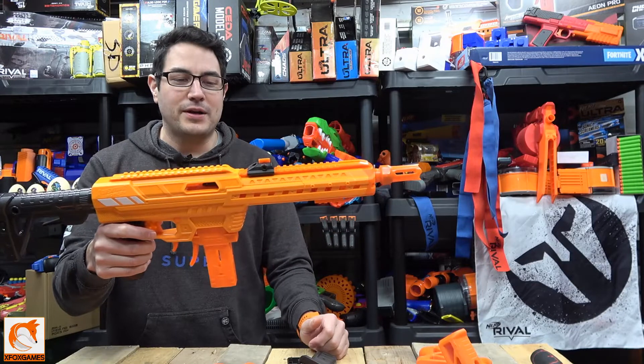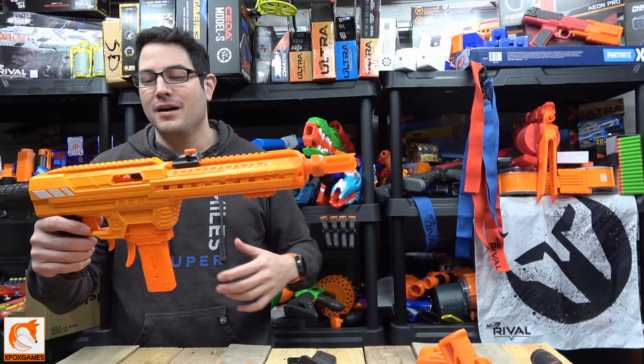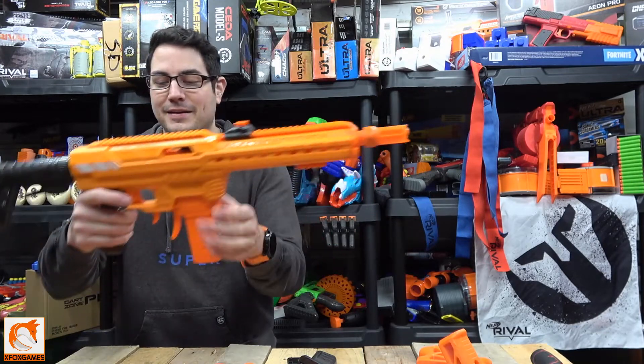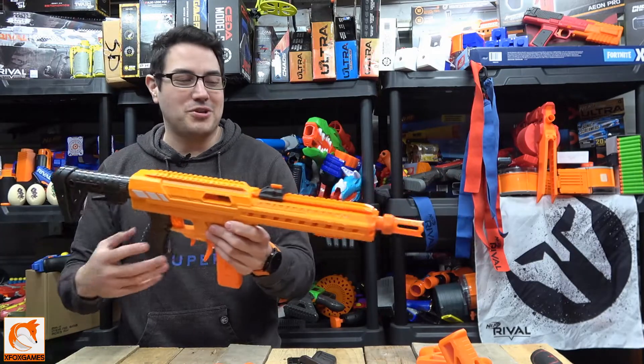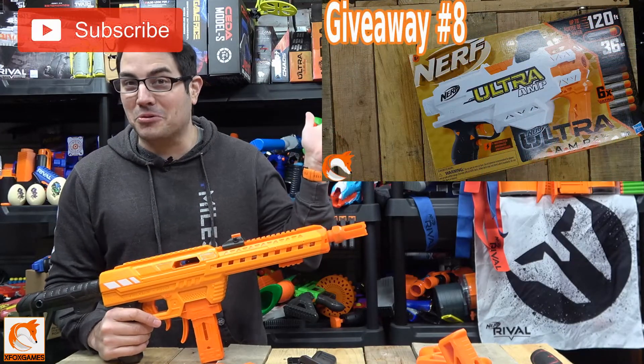I definitely want to do more upgrades for this. I've seen the big long attachment on the top that makes one long tactical rail — I don't know if I'm going to do that. I really want the grip and the buttstock that I've seen, so we'll see what's coming up. I just wanted to show you guys that today.